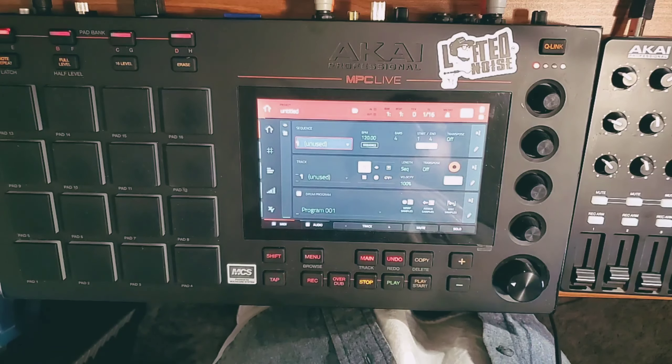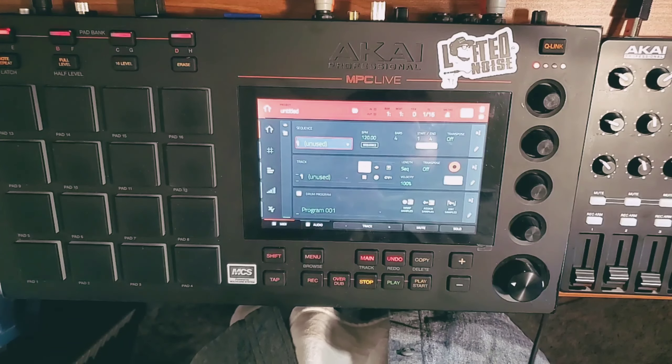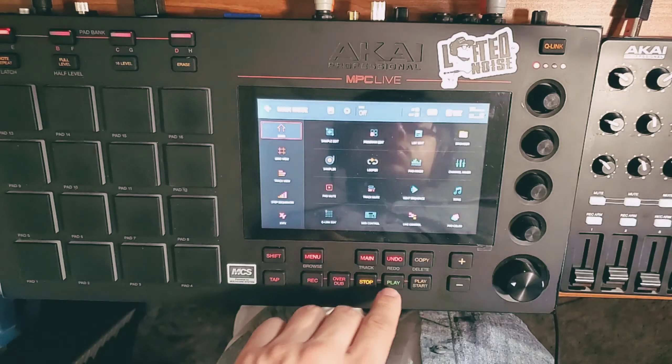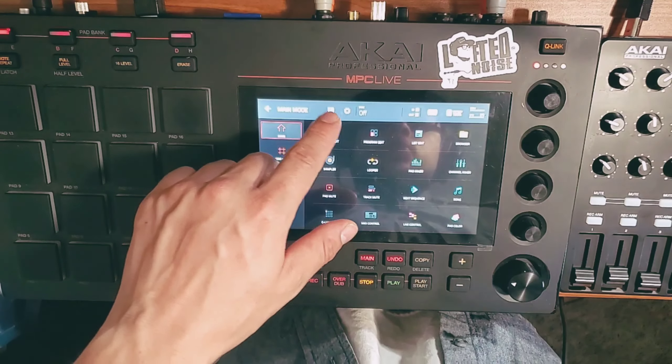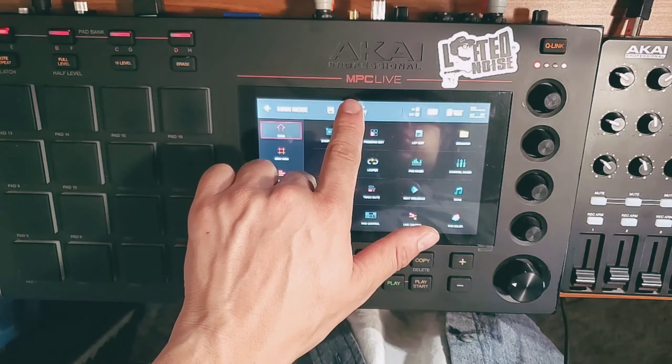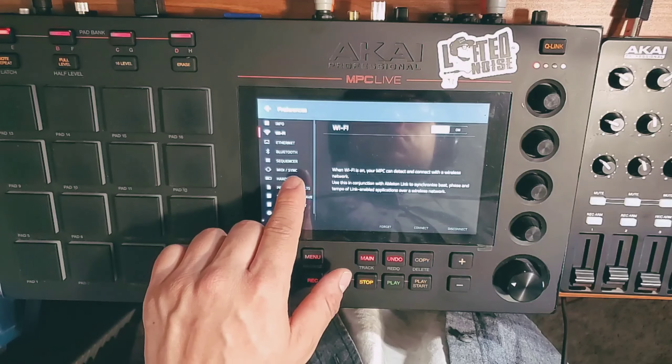The first step that's new to update 2.8 — in order to get your MIDI mix or any other controller that may have knobs that you want to program within MIDI control — what you've got to do is first hit menu, go to the little cogwheel. This is your preferences option. Then go down to where it says MIDI sync.